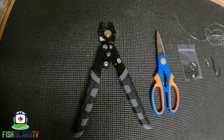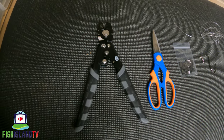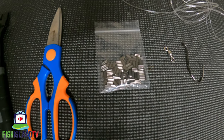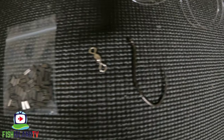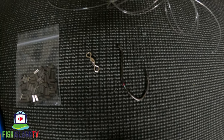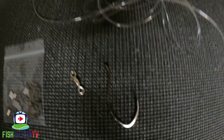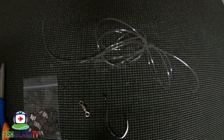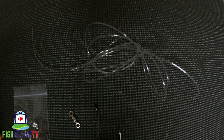So to make this trace, what you're going to need is a set of crimping pliers, a set of scissors, some double-sided crimps, a big swivel, and a hook of your choice. In this case I've gone for a Gamakatsu catfish 6.0 and also some mono.